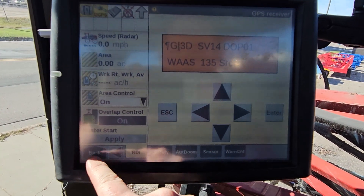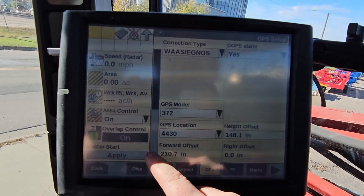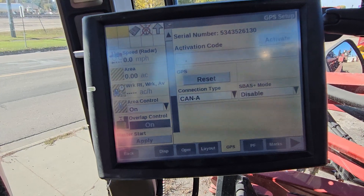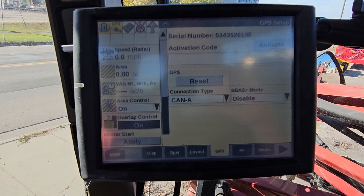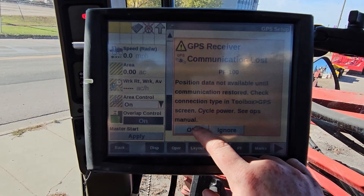From here we're gonna hit our Back button, then hit our Toolbox. We're gonna go to the GPS tab in our Toolbox, scroll down, and hit Reset. It's gonna pop up and tell us it lost communication, which means we just turned off the receiver and restarted it, so we're just gonna hit OK when this pop-up comes back.